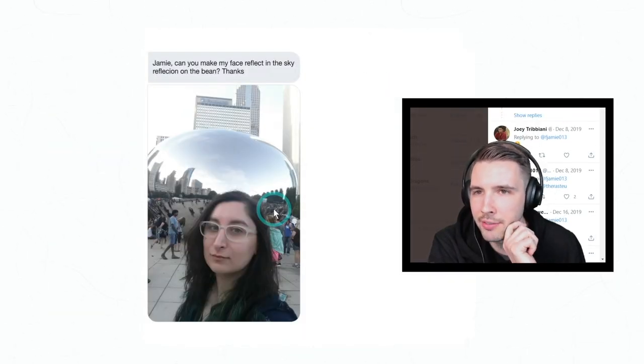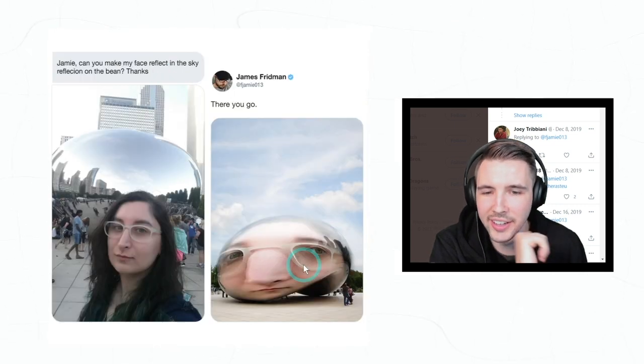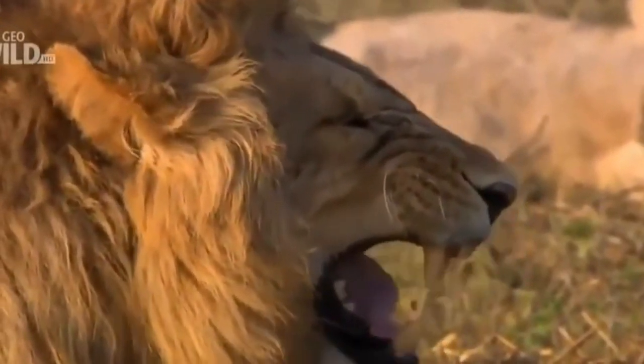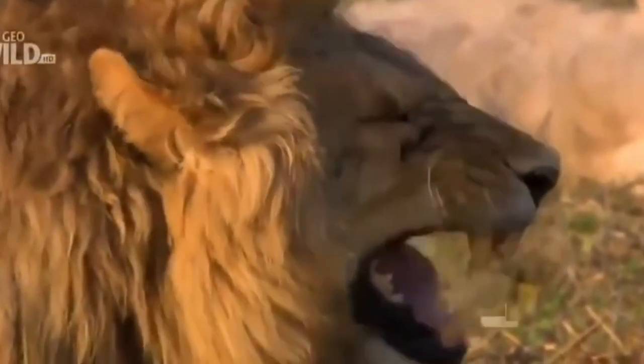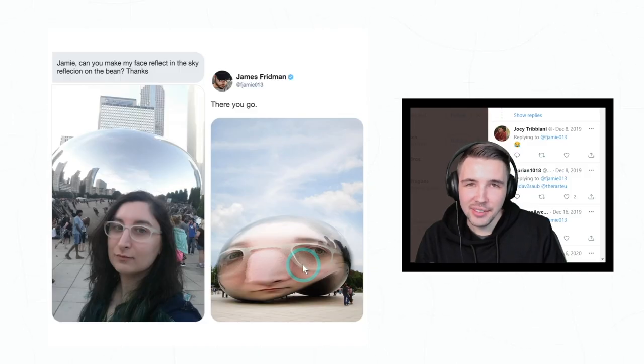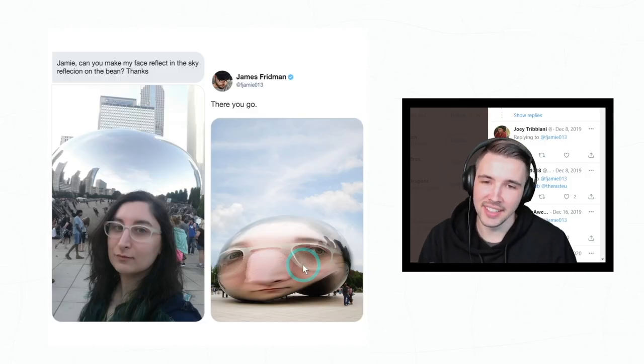'Jamie, could you make my face reflect in the sky reflection on the Bean? Thanks.' Oh my god — you gotta be careful what you ask for seriously. Like, you did it. Wow.